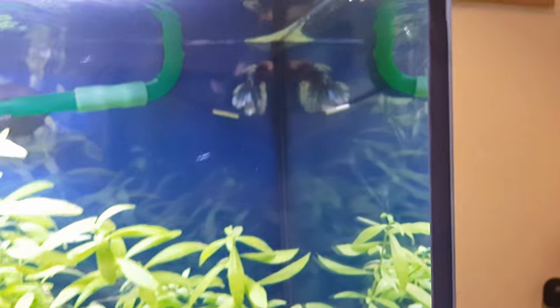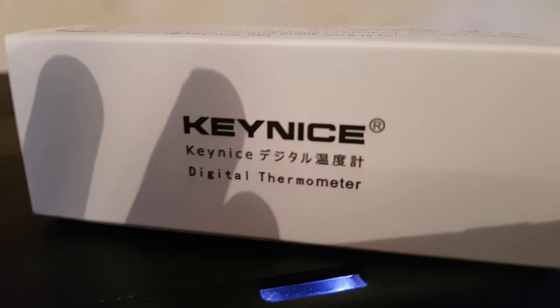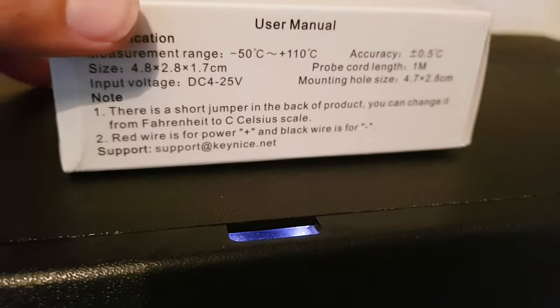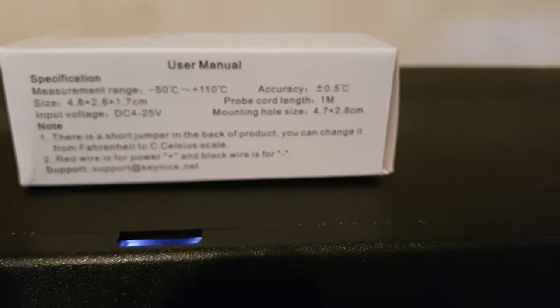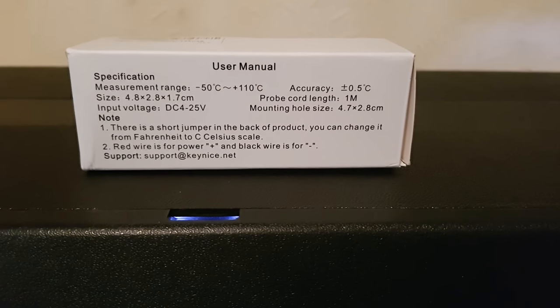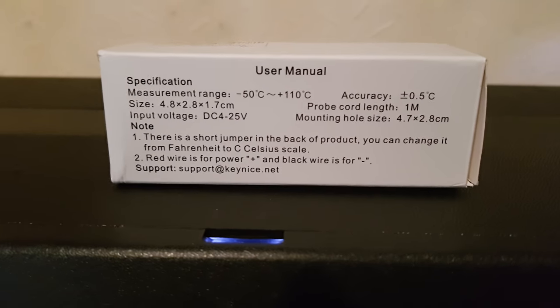The non-digital one didn't have any sticky pads, so sometimes it would move around with the flow — it would stay in that corner where I placed it — and the betta would sometimes nip at it. Anyway, I've got the box right here. So this is the Keynice digital thermometer. On the back it's just Chinese writing. The measurement range is minus 50 to plus 110 degrees Celsius, accuracy is 0.5 degrees C, and the probe cord length is one metre — which is enough to reach from the unit to the top of the tank.